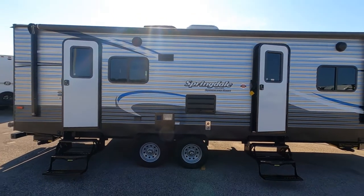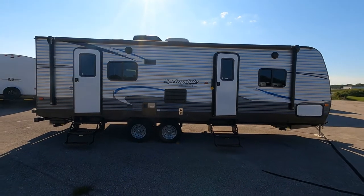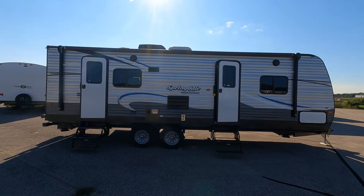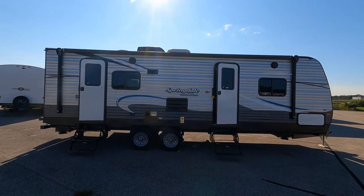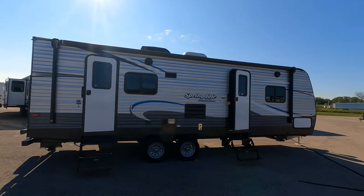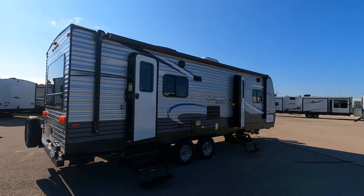Today we've got the used 2018 Keystone Springdale Summer Series 2570. This bad boy is a little over 29 feet long, 10 feet high, and 8 feet wide. It's a full-size travel trailer capable of being towed behind a half-ton pickup — we'll talk about that a little bit later.